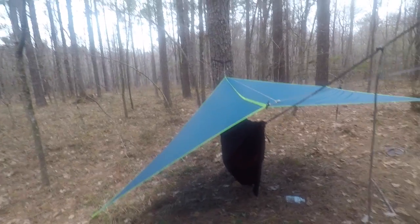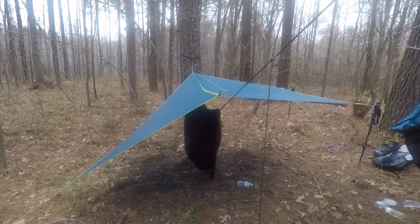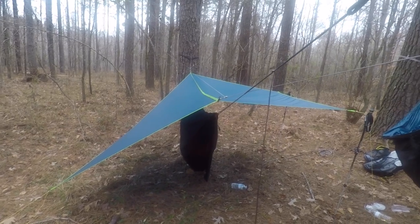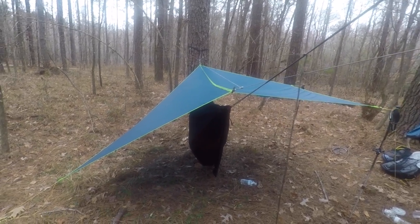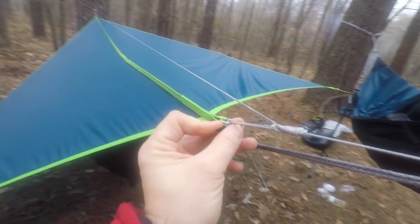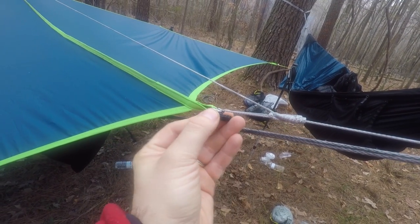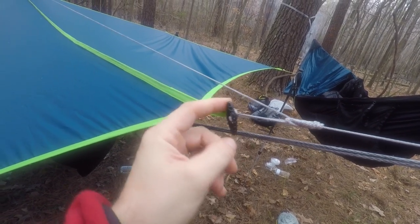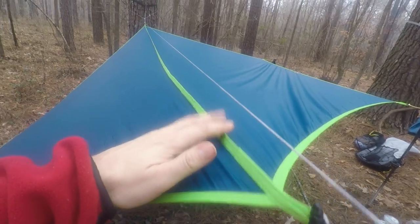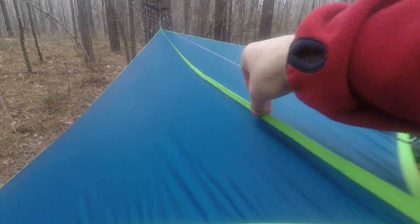Here's how I have it set up for this trip — the first trip I ever brought Dylan on. I've got it strung up with a continuous ridgeline, using the toggles on the continuous ridgeline that run through two split rings. It has to run through both of them to disperse the load evenly. One really unique feature of this tarp over any other I've used is this sewn ridgeline.